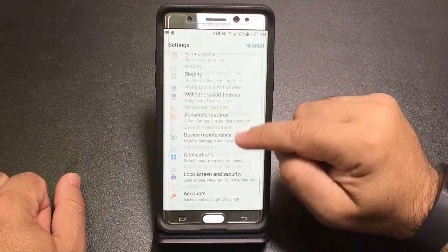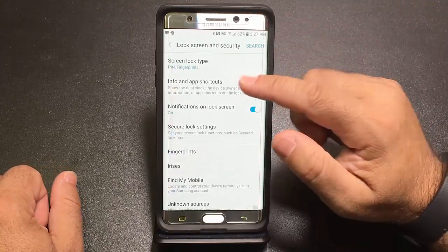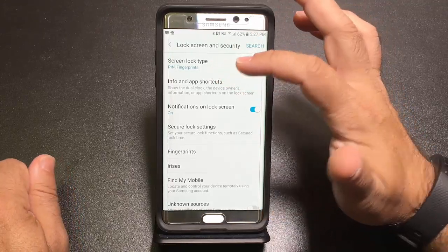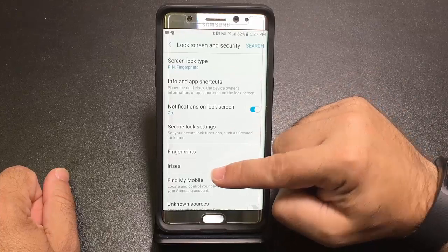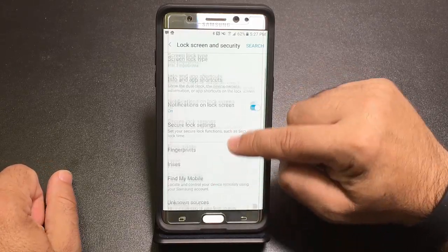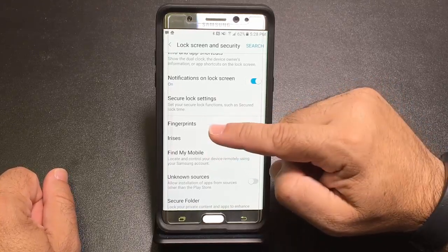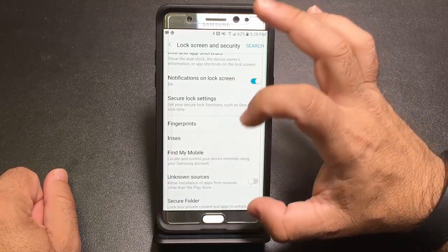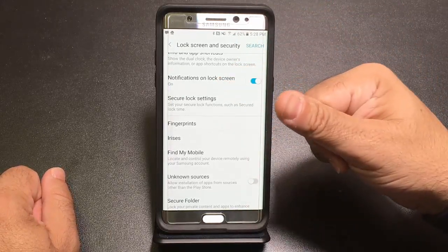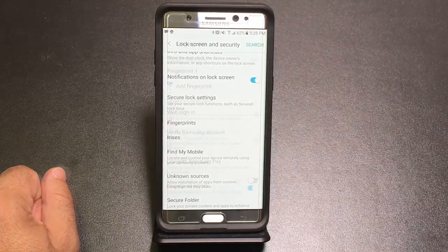Under Lock Screen and Security, you have several options for locking your screen. I have it set to PIN and fingerprints, but you can also use your eyes to unlock your phone via iris scanning. Fingerprints work really well as long as you take the time to register your finger correctly — it's almost instantaneous, but takes some practice to register properly.